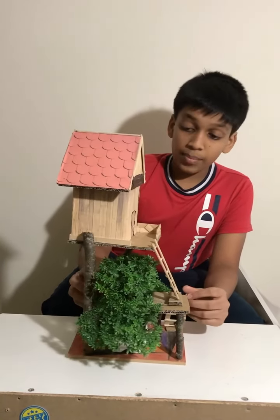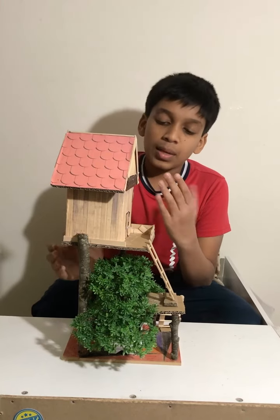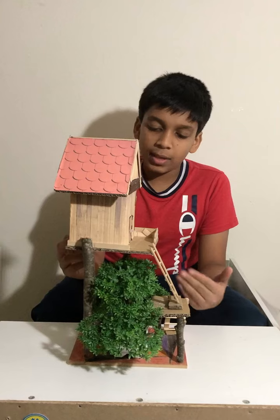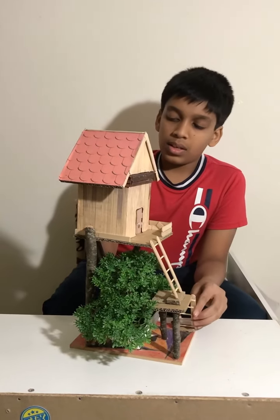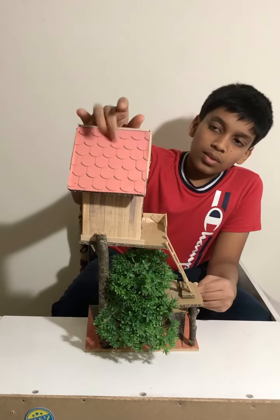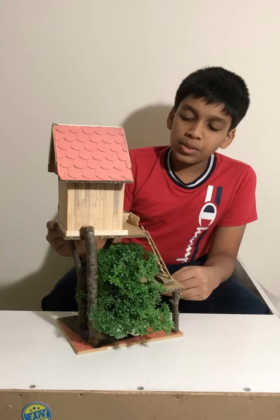The house itself is made of cardboard, but I printed out paper that looks like popsicle sticks and pasted it on so it looks more like a real house. I used the same method for the roof.